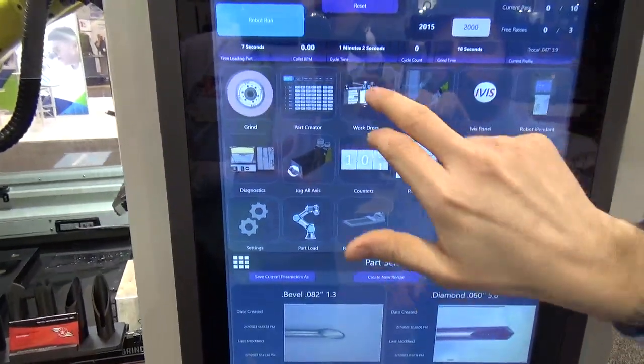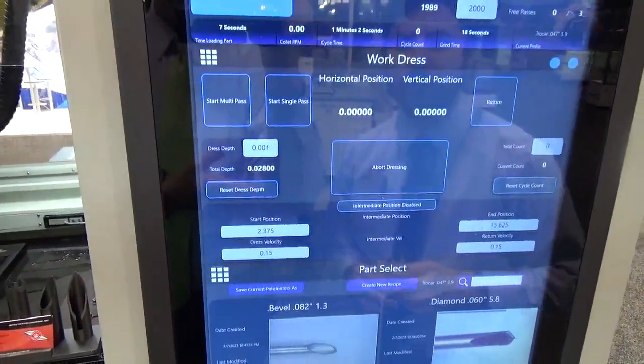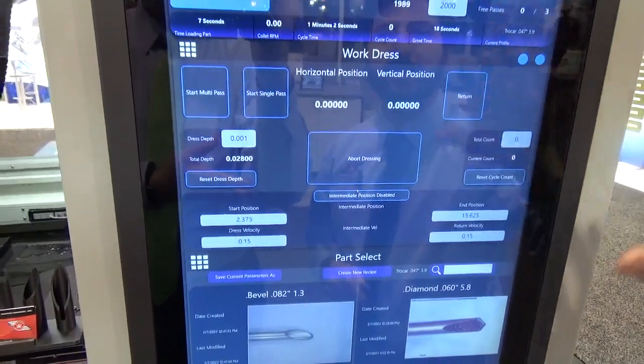For example, our work dress screen. This is a screen you use to do all of your dress operations. You can set your start position and end position, how much you're dressing, feed rate, that kind of thing.